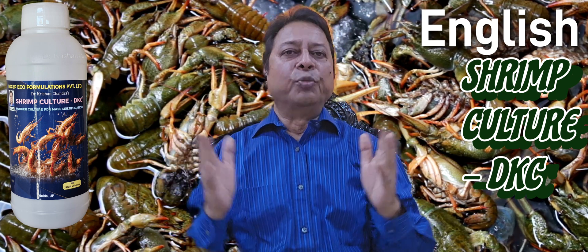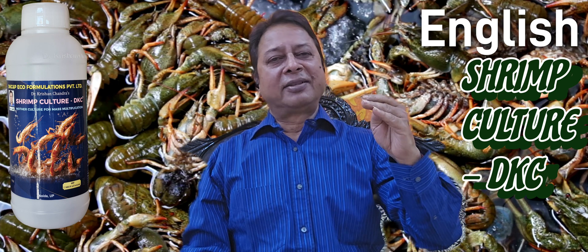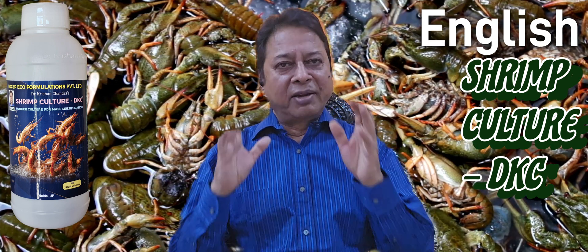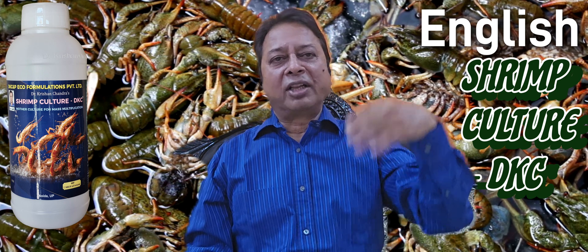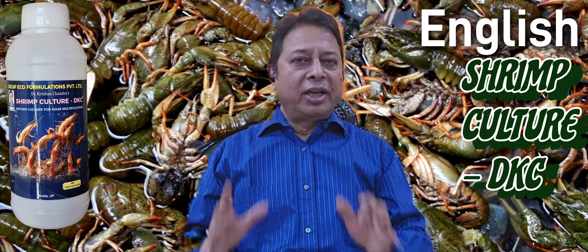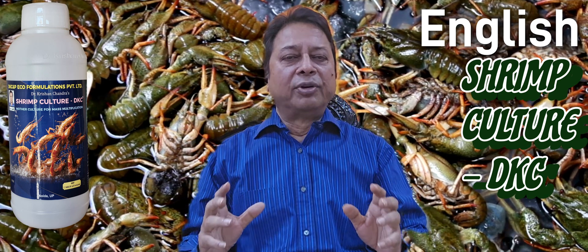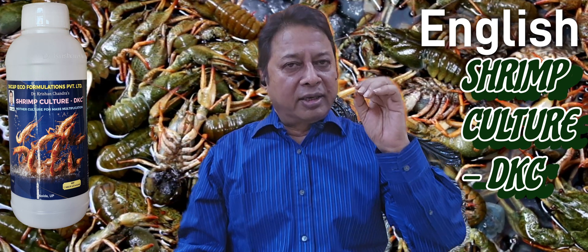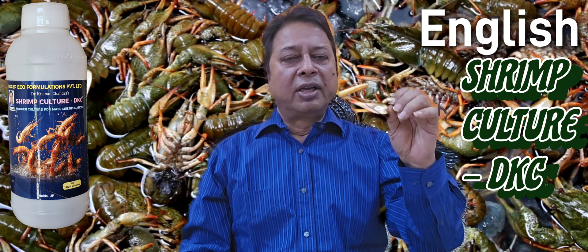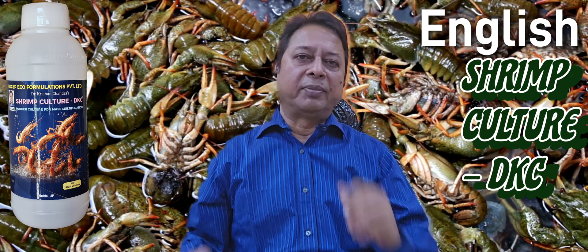You can call it a new mother culture, because I am giving you a mother culture which can multiply again. It is a perfect word — mother culture — because you are the multiplier, you are the producer. Today I am going to give you the culture which is good for shrimp and good for your fish culture, or any type of fish you can multiply.